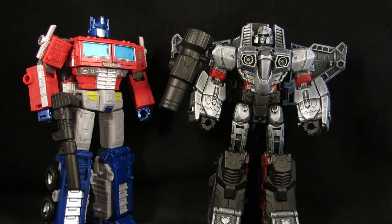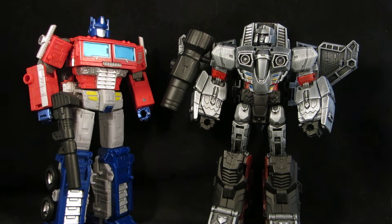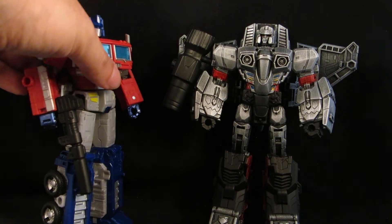Jet versus truck. The head is a bit small, but it does fit this figure for transformation. They look good together.